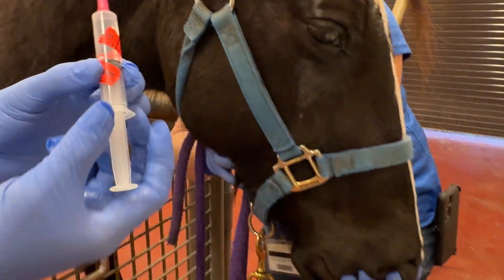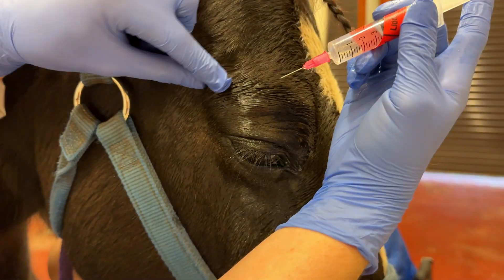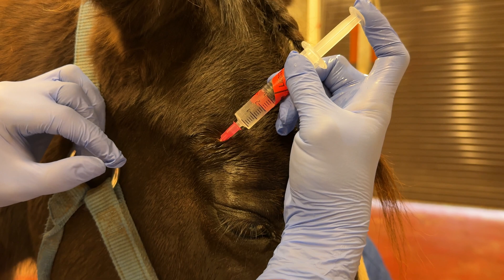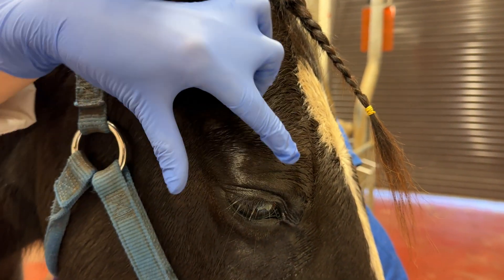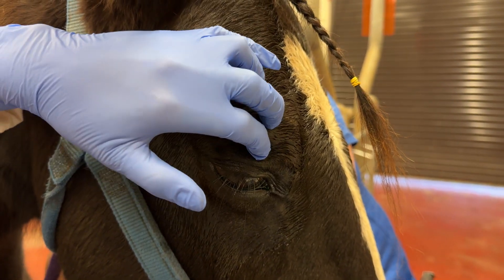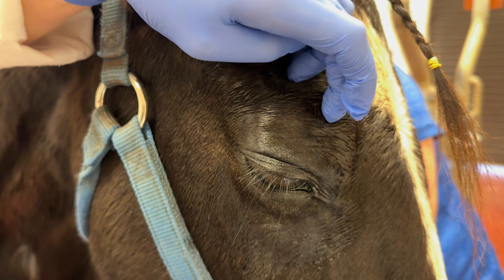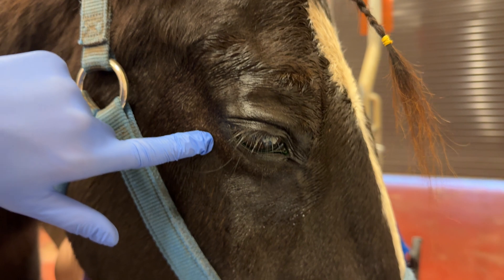Next, we're going to block with lidocaine. We're going to start with our regular palpebral block, so I palpate over the zygomatic arch and inject one mil there. If I was going to be placing an upper eyelid lavage line, I would palpate and feel right here for our notch to do the superorbital block. But we're going to focus on the lower instead.